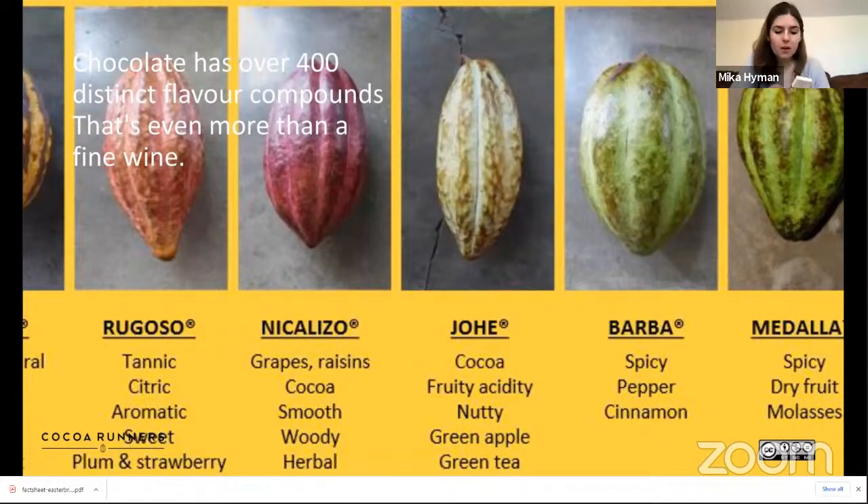Right, should we move on to the next one? On to the Chuno — which is actually the one at the far left, but unfortunately we don't have it in the picture. So exciting!